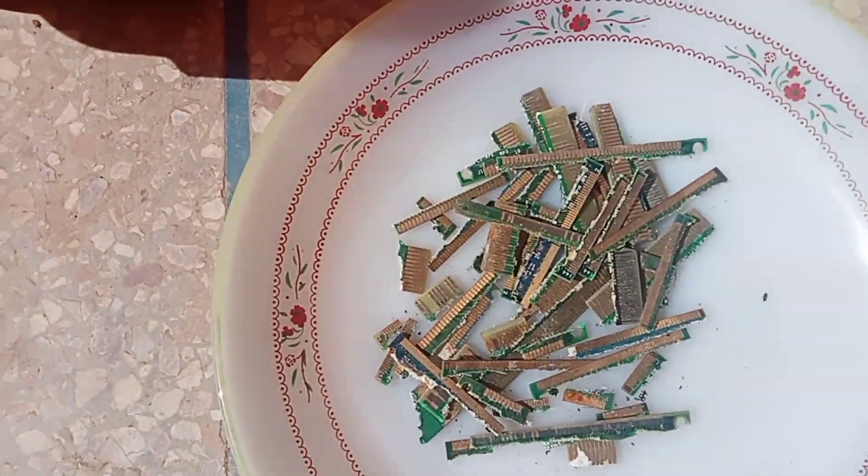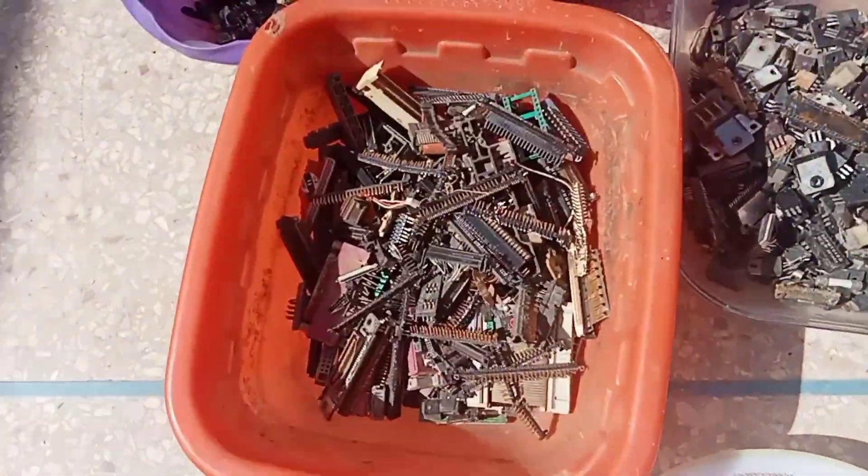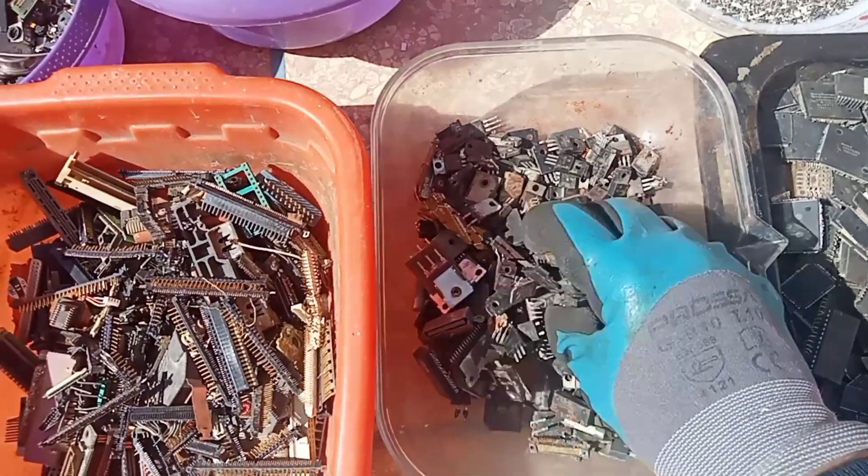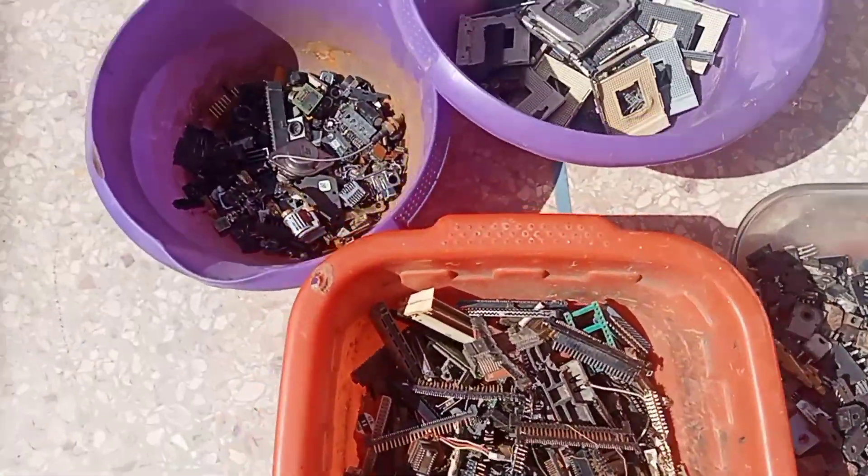The best parts to use in this experiment are printed circuit boards, motherboards, central processing units, random access memory chips, drives, and other internal modems and phone boards.